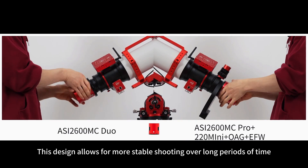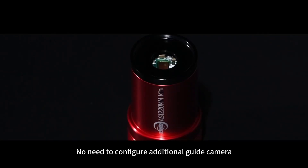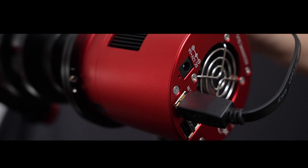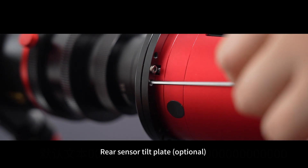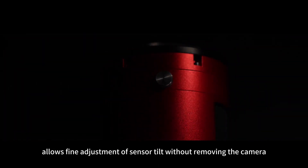This design allows for more stable shooting over long periods of time. No need to configure additional guide camera, OAG, and all kinds of connectors. Supports USB hub connection. A 12-volt DC cable ensures constant cooling of the main camera. The rear sensor tilt plate allows fine adjustment of sensor tilt without removing the camera.